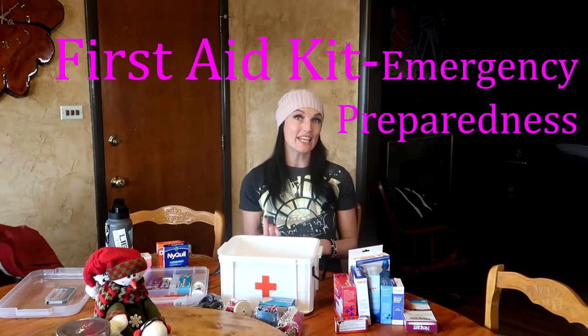Hey guys, welcome — Cat Ray here. In this video I'm going to be talking about first aid kits. I am creating a whole series of videos about emergency preparedness because I think being prepared in an emergency situation is very important.